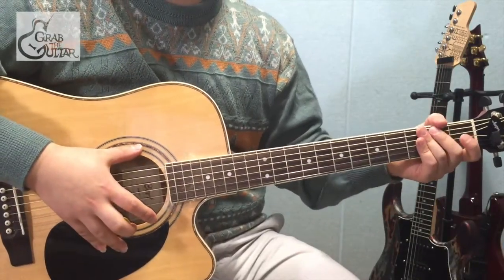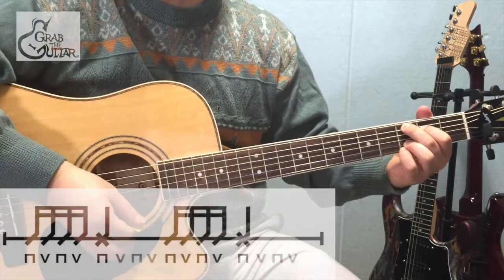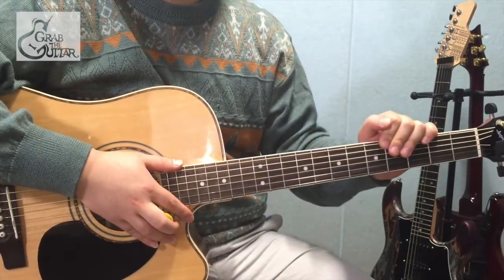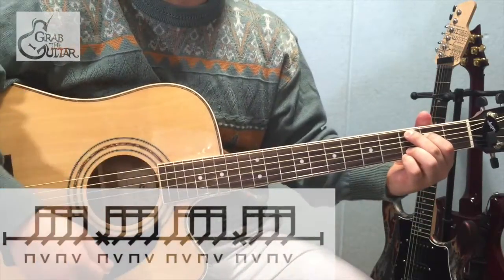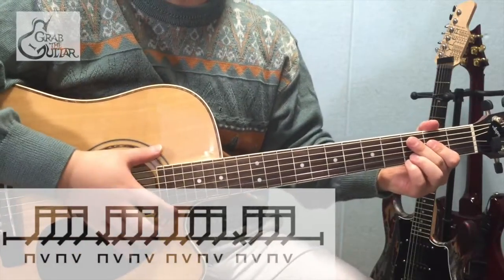다음은 C 파트 스트롬 패턴 한번 보겠습니다. Down, up, down, up, cutting. Down, up, down, up, cutting. 뒷부분에 좀 더 분위기를 고조시키고 싶으시다면 악보에서 C 파트의 첫 줄은 방금 설명대로 연주해 주시구요. 두번째 줄은 Down, up, down, up, cutting. Up, down, up. 이런식으로 연주하시는 것도 괜찮겠네요.